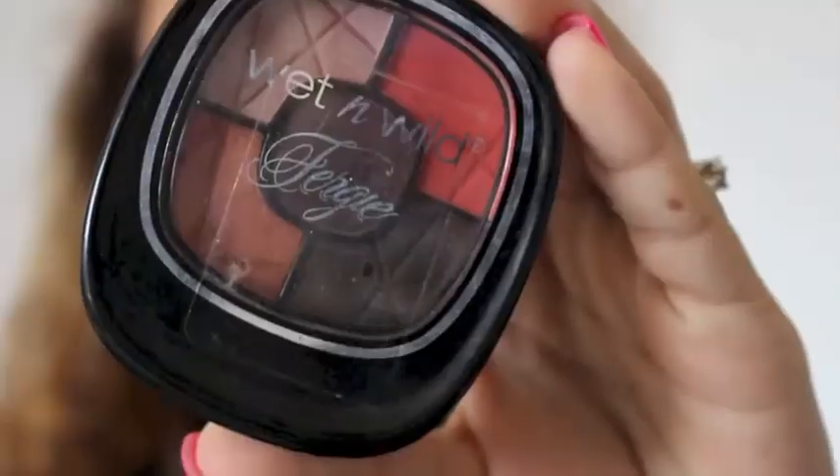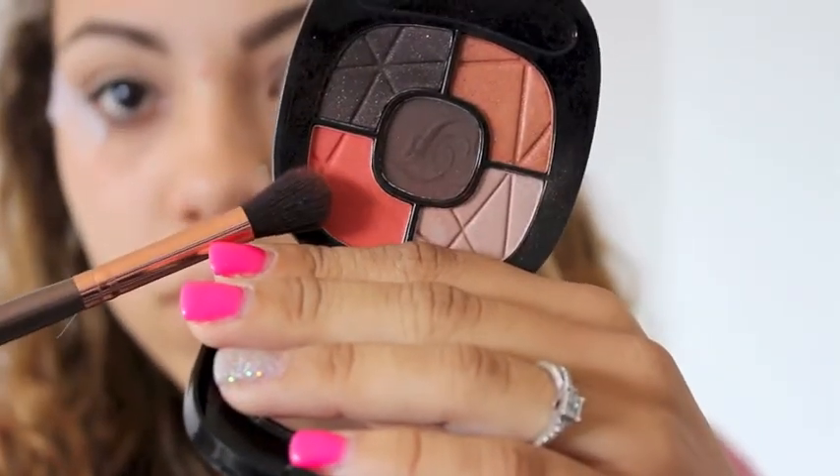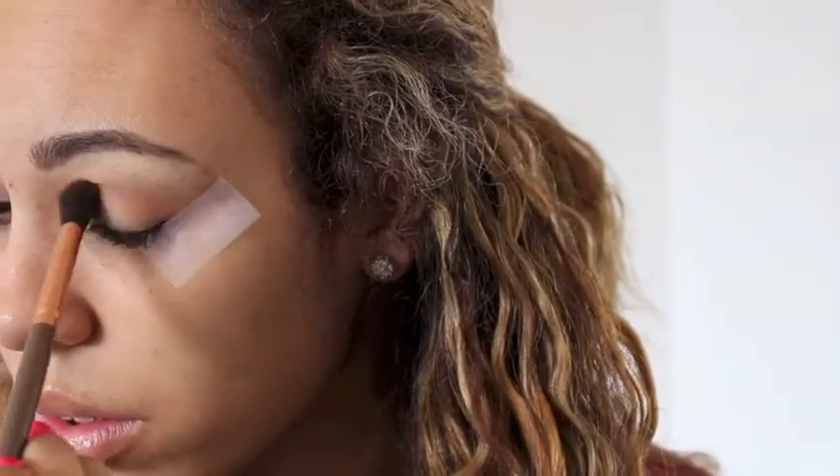Then I'm going to be applying some scotch tape to the sides of my eyes so that I have a crisp line, and then I'm gonna be taking this orange eyeshadow from the Wet and Wild palette and applying this to my crease, kind of a little bit lower than where I put Soft Brown.